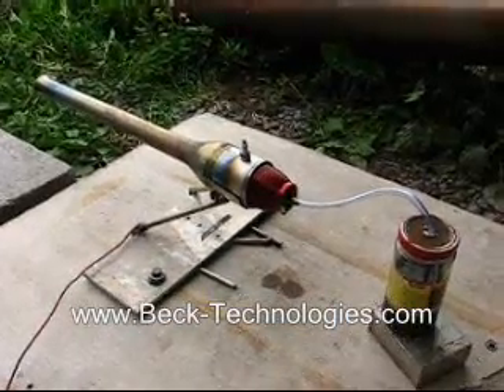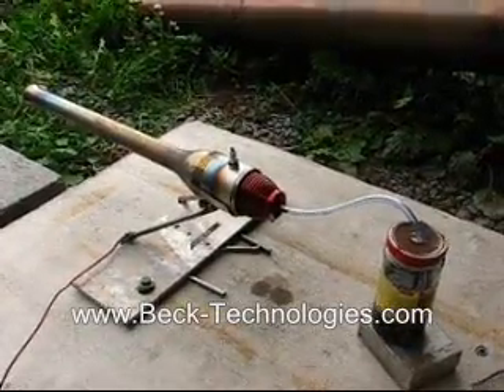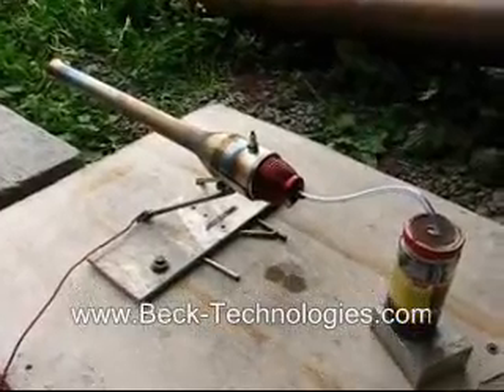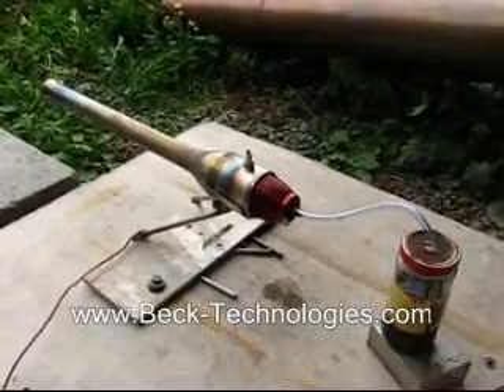I decided to run it on some gasoline because it's too humid out and the methanol isn't igniting properly. I'm going to start it up now and run it for a few seconds.